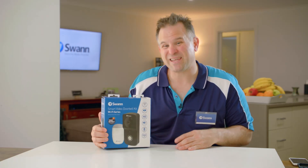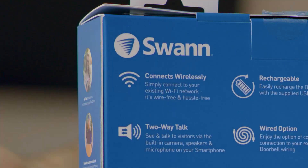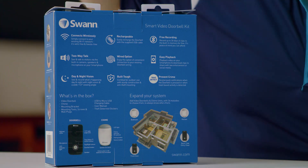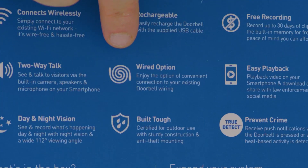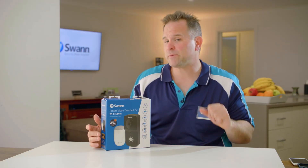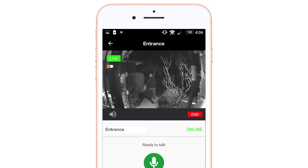Now let's get to the nitty-gritty of the doorbell and get familiar with its features. The doorbell unit connects wirelessly to your Wi-Fi router, so make sure your router isn't too far away and that there aren't any obstructions to the Wi-Fi signal. As for power, there are two options: you can either use it completely wire-free by using the internal rechargeable battery that you recharge with the included USB cable, or you can have it connected to your existing doorbell wiring so you don't have to worry about recharging. It records in high-definition 720p, which is enough at shorter distances to see people at your door, and it has infrared night vision for up to 13 feet or 4 meters.